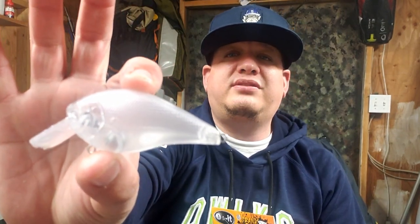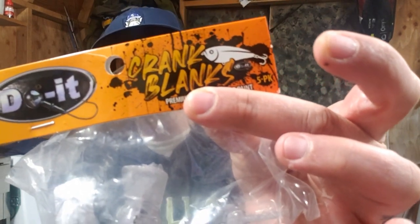Hey, what's up everybody? It's that guy Scampi. Today I'm going to be making another airbrush video. It's going to be on a 2.75 square bill build. This is one of the Do-It Molds crank blanks. I decided I'm going to go ahead and go with a perch pattern. I went to Google Images, typed in perch, and got all the different colors of a perch. I went through all my Bait Blast colors and put aside all the colors that match the perch. I got an idea in my head on how I'm going to do it — not exactly sure how it's going to come out.